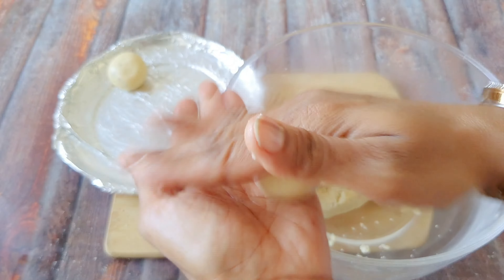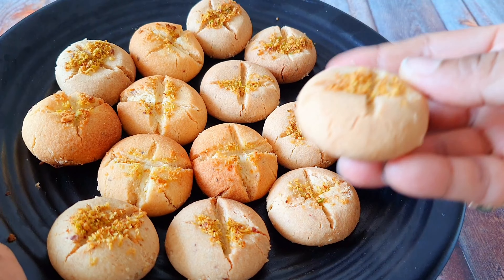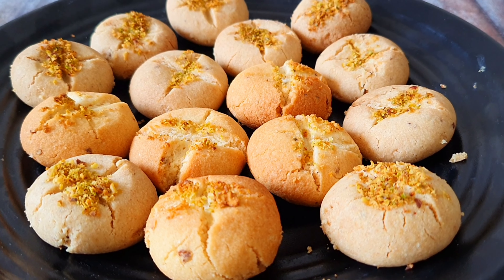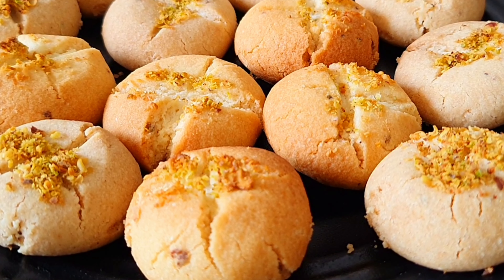Now we will start shaping the dough. Take a small amount of dough, roll it into a ball, place it on the prepared tray, and press it lightly. Keep the pieces a little apart from each other, because when baked they grow a little bit. After placing them, make a small cut or score on top. The tray is ready to bake.